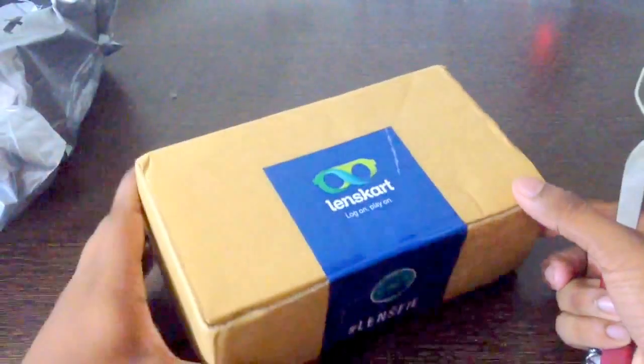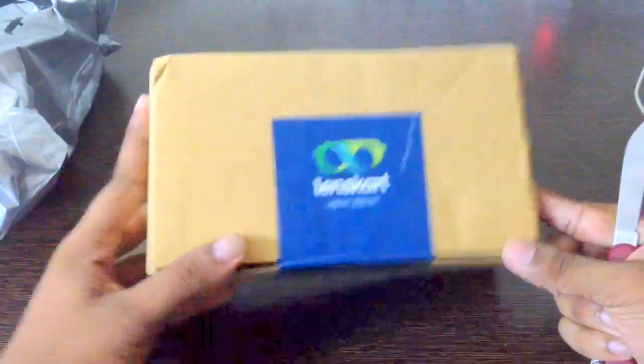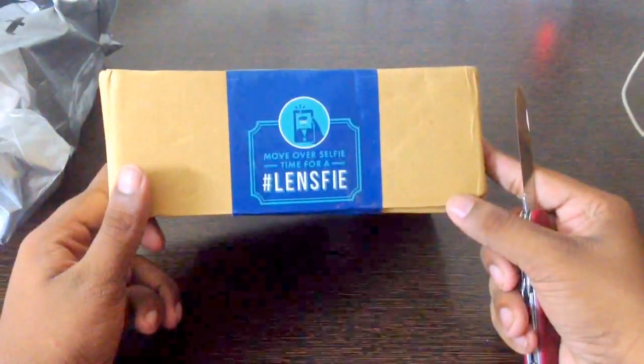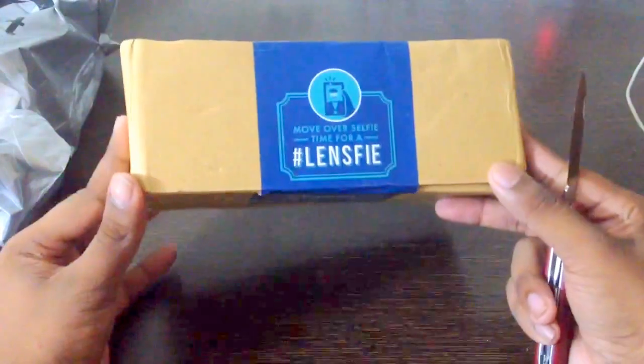Here we have the box. It says Lenskart — Log on, play on. And there's something called Lensfi, like a lens selfie.